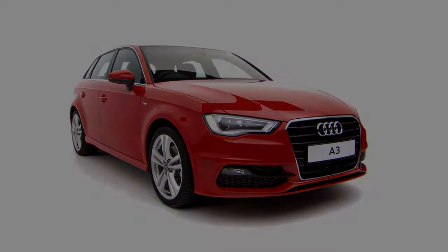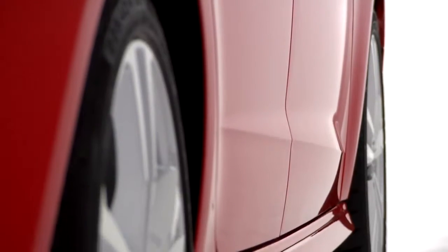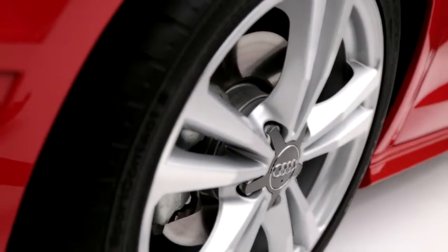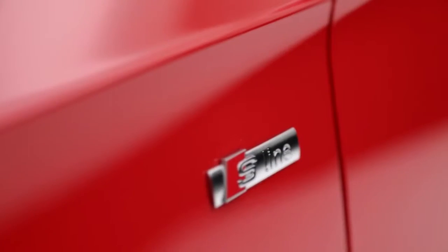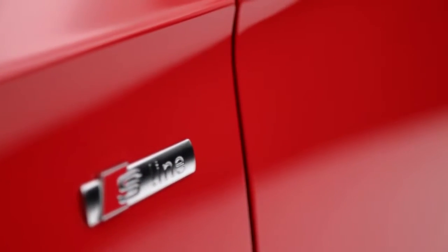The S-Line then adds to the specification of the sport by including 18-inch alloy wheels, a high-gloss single-frame grille and S-Line detailing.